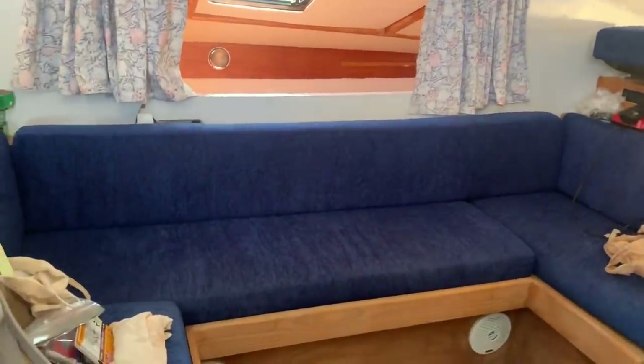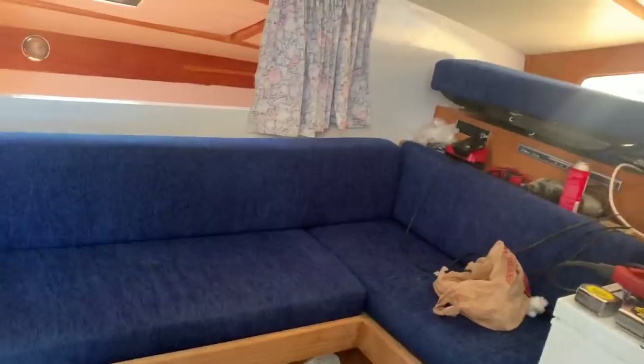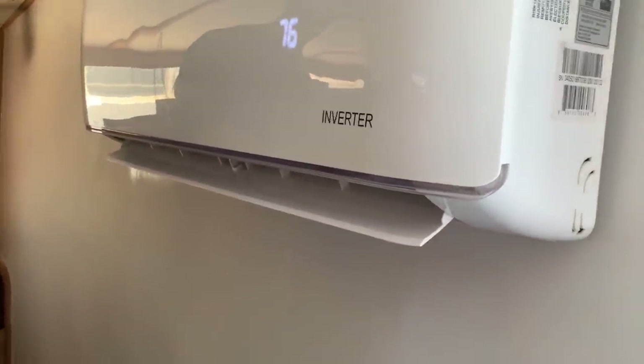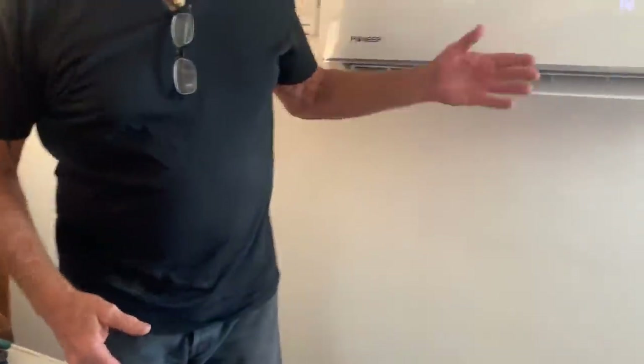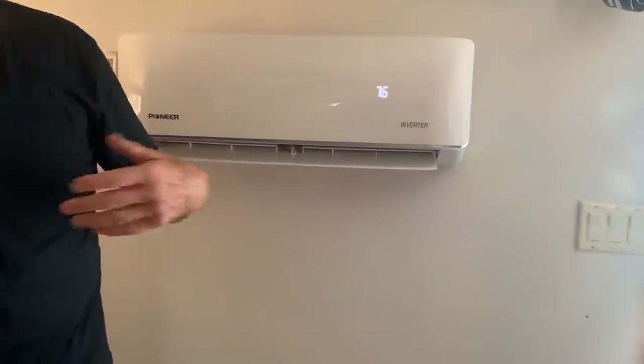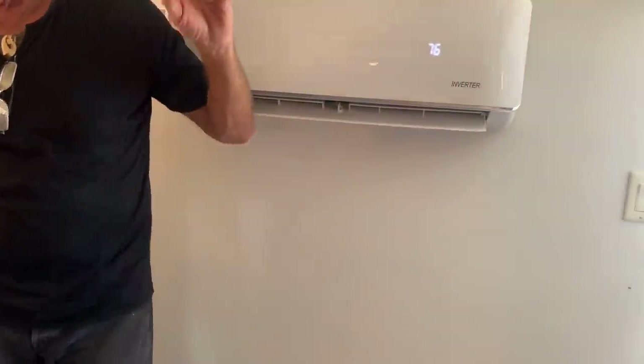That air conditioning feels so nice — it's so quiet you can't hear the outside unit or the inside unit. It only draws five and a half amps because it's an inverter system. It doesn't jump up to 12 amps and go back down. We watched it on the meter and it took forever to get to five and a half — it was beautifully done.